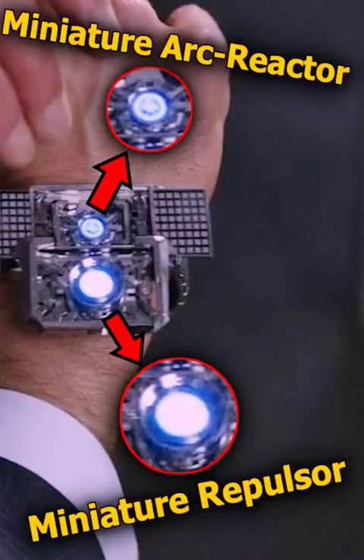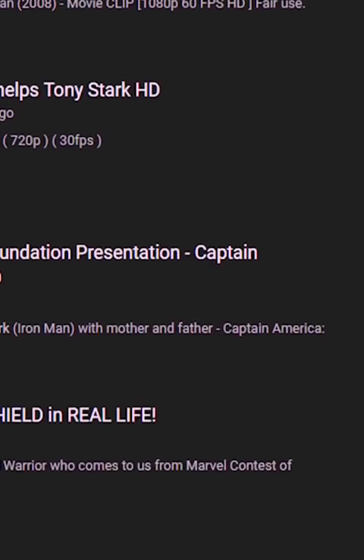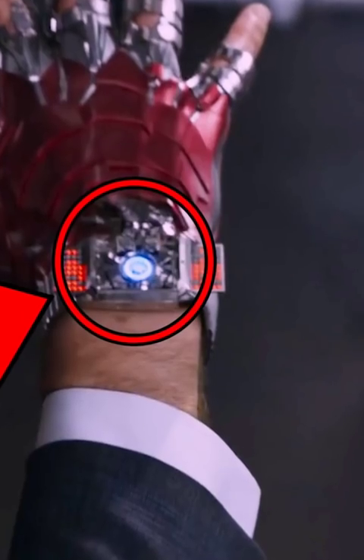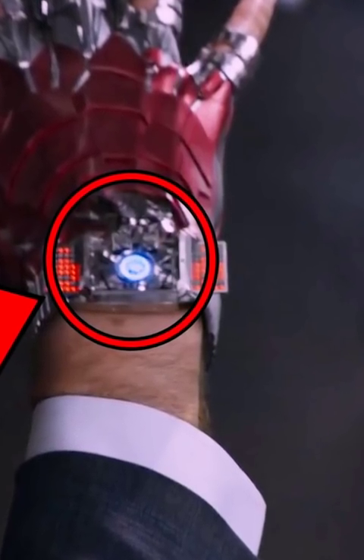And for some reason, the entire YouTube community as well as Reddit just don't talk about it. Maybe they do, but nothing really showed up in my search results. I can't be the only one noticing an arc reactor right there, smaller than a freaking wristwatch.